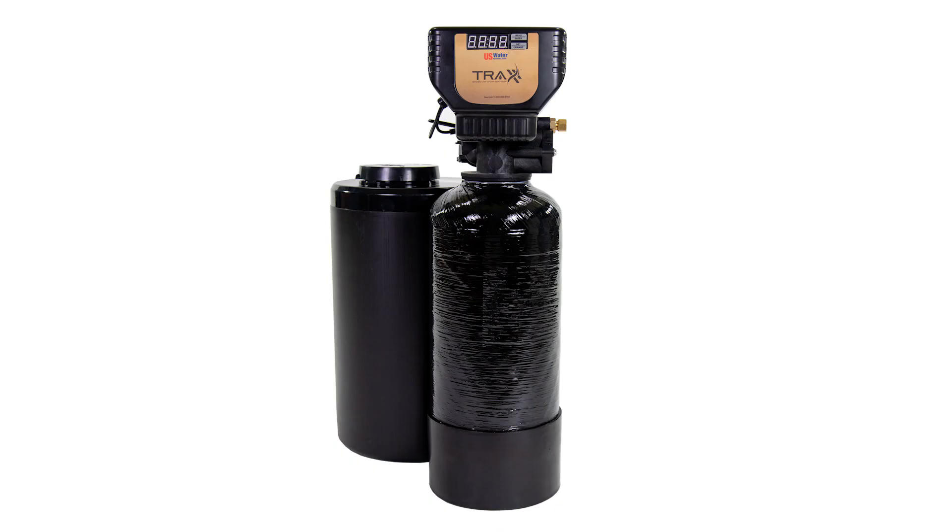If your water is more than 200 parts per million, then a water softener will likely help increase the filter and membrane life and reduce the cost of producing DI water. Many facilities already have a water softener, but if yours doesn't, we have a mini water softener for applications such as this. It's called the TRAX Mini, and it's designed to pre-treat water in labs or other small areas.